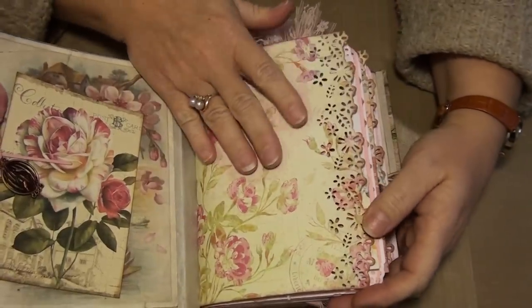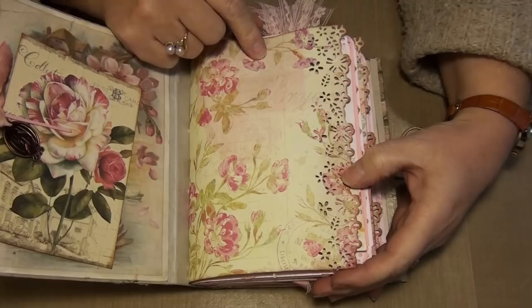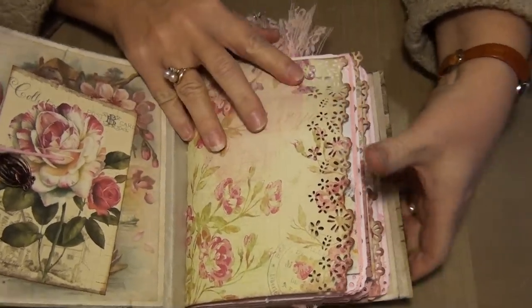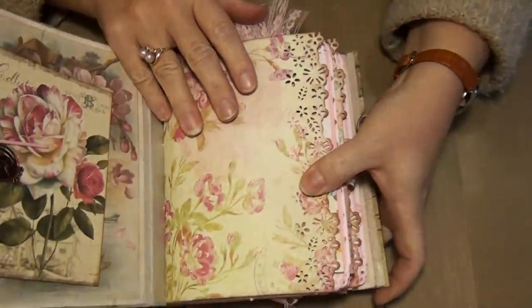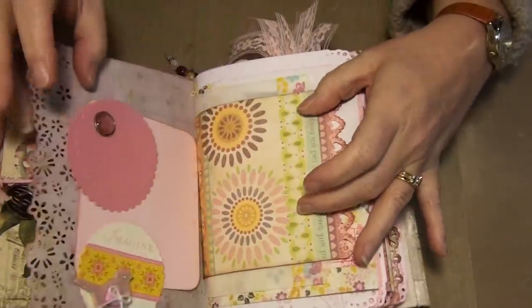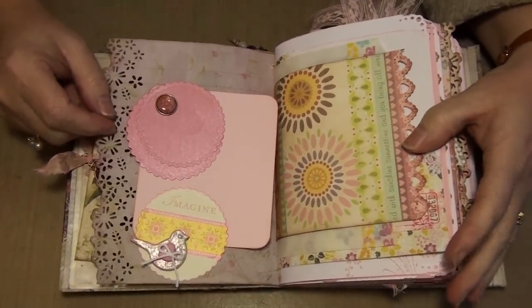This one is a postcard — it says postcard right on it. And I printed it on cream cardstock that is from Michaels — their thinner weight, 60 or 65 pound. I used Kane Company paper for the signatures. There are two very fat signatures in here.